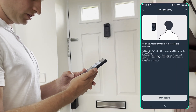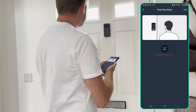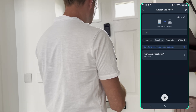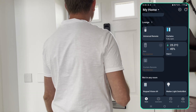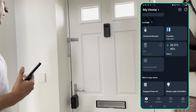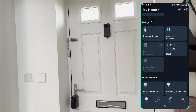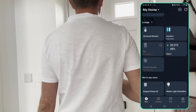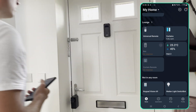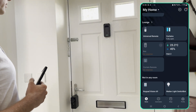Oh, is that it? Wow, okay. Start testing — that was very quick! 'Your door has been unlocked.' So you don't press anything and your door has been unlocked. Interesting, let's try that again.